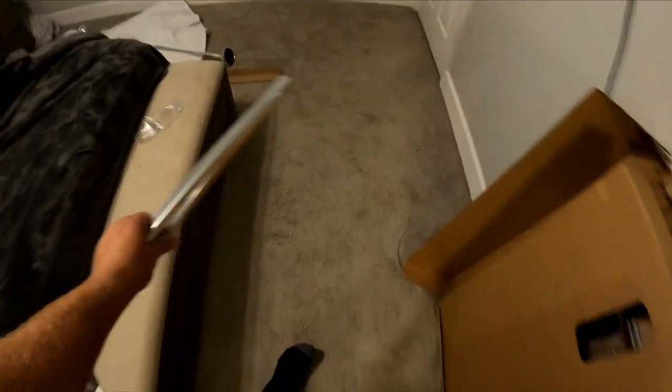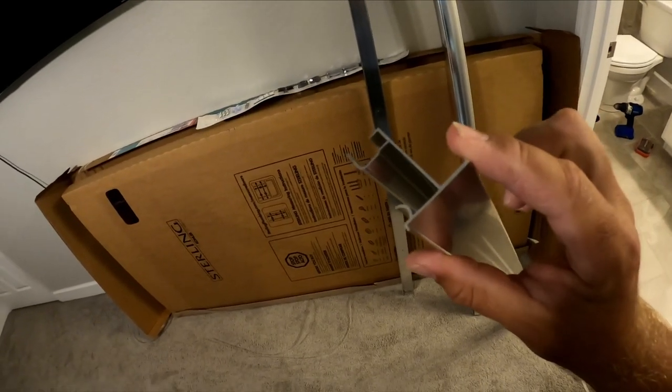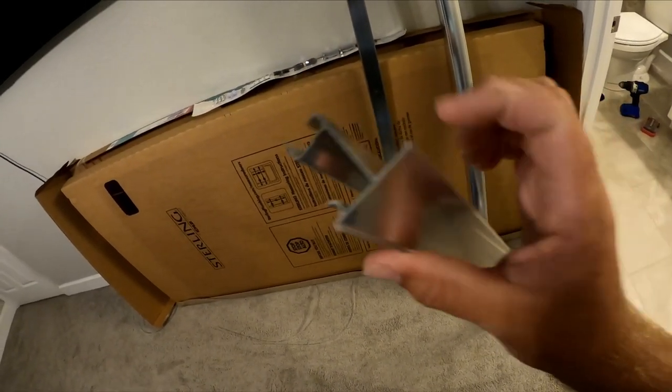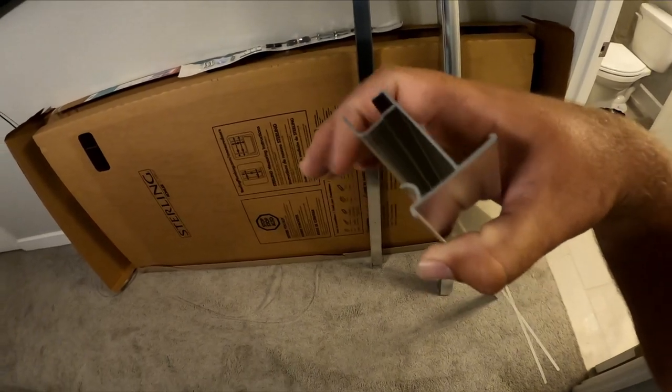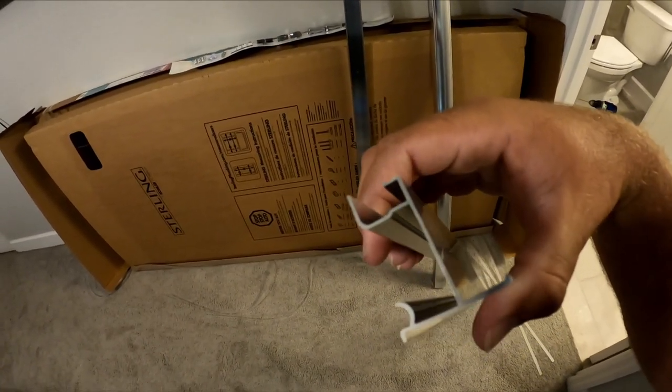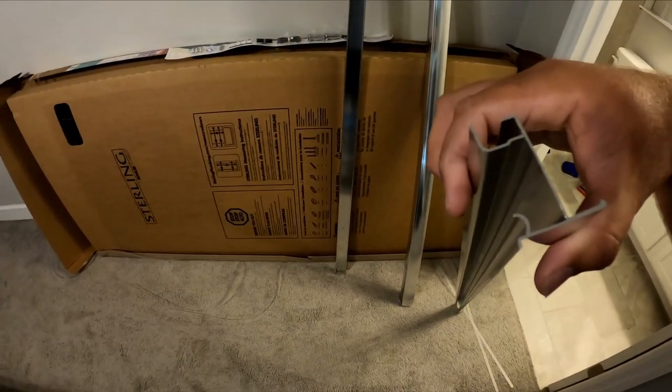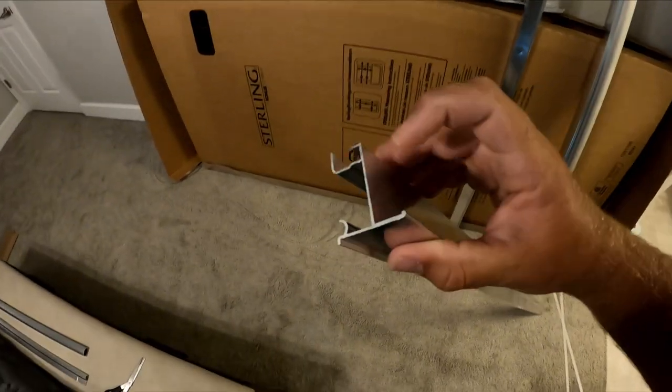The bottom should be the easier piece to cut; the side pieces will be the last step so we can set them aside. Before you cut anything, understand how this works: the taller lip is your front, so it goes toward the bathroom. This curved piece goes on the bottom — that's where you run your silicone. This flat piece and the tall lip slide inside your side rail.